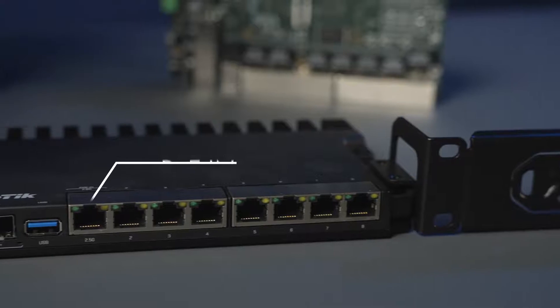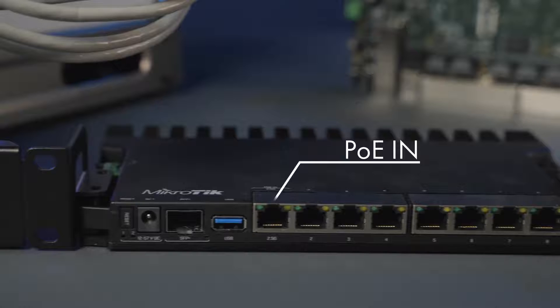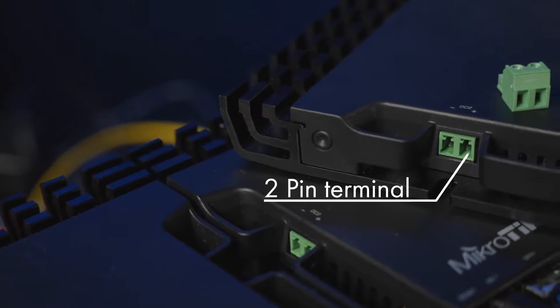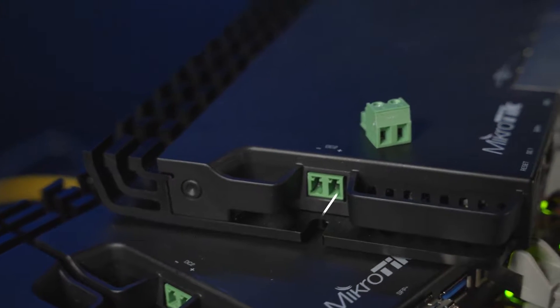The base model of RB5009 can be powered in three different ways: PoE in on either port one, DC jack, and a 2-pin terminal connection on the side. This board can require up to 21 watts of power when fully loaded, but in typical usage cases it will be around 18 watts.